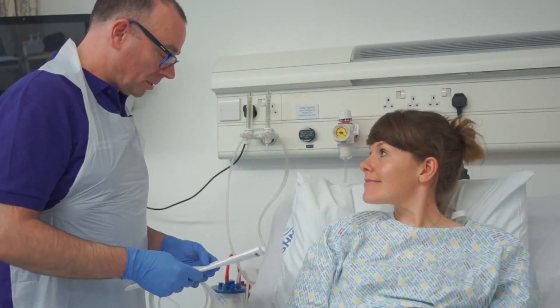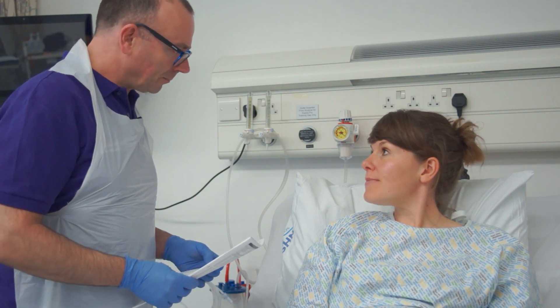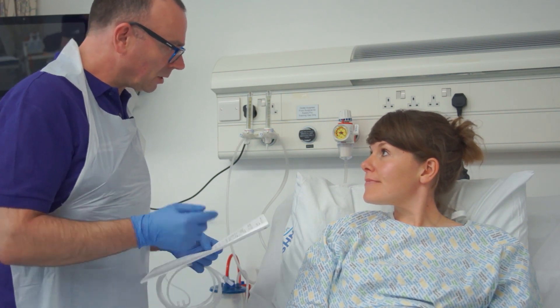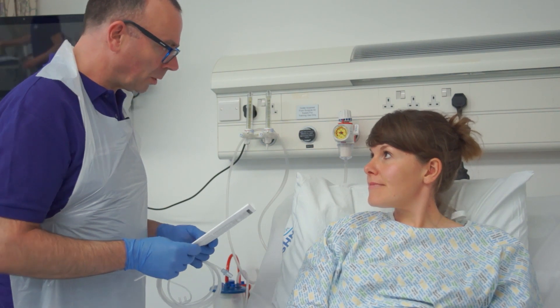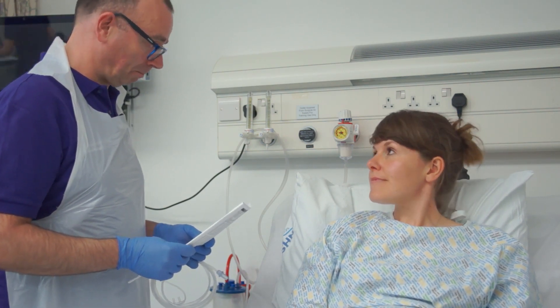Hello Abby, it's Graham, one of the nurses here. I've been asked to give you some oxygen to breathe. It will involve a little device sitting on the end of your nose, just blowing some oxygen gently up your nose, to try and get those levels up a little bit. And then we'll reassess it. Before I do that, can you just confirm your date of birth for me?